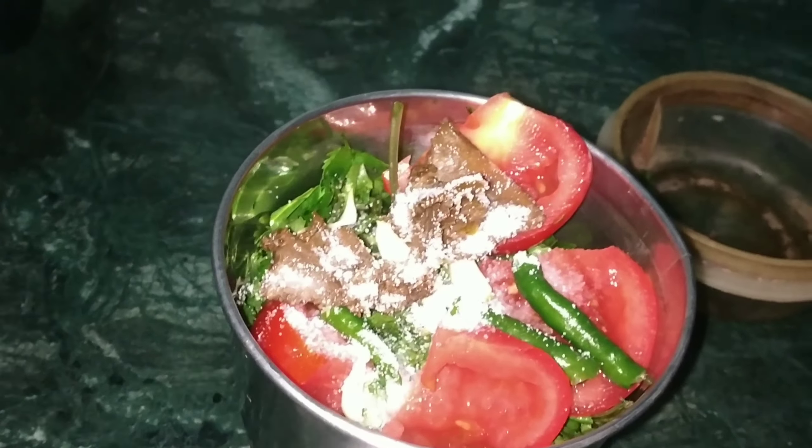Now I will add a little bit of salt. After adding salt, I will mix it well. Then I will add water, mix it well, and dip the bread in it.